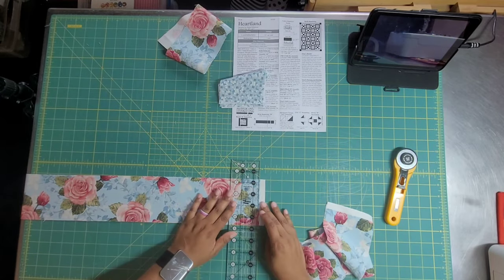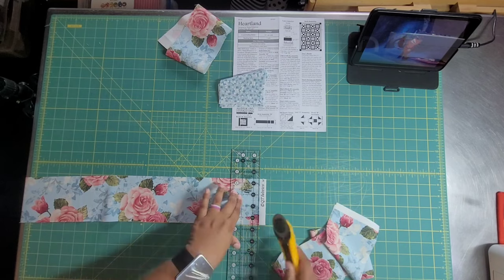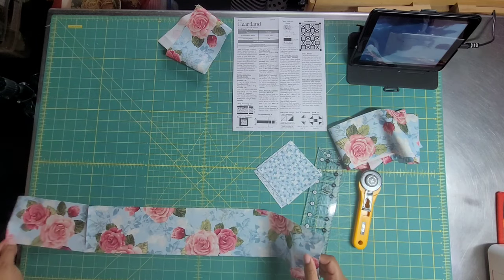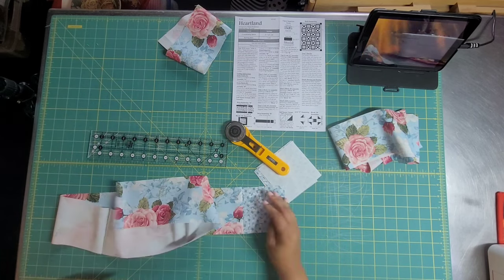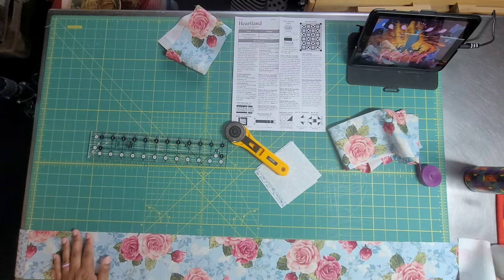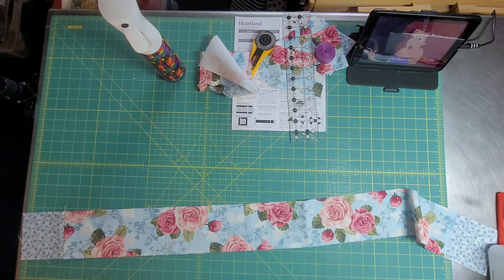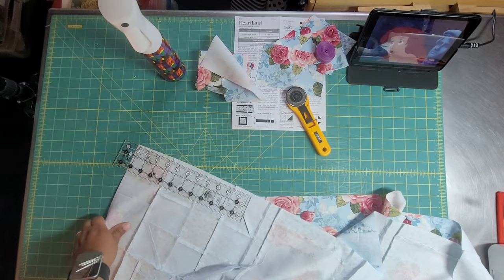These are the border strips — I'm taking off the selvage end. I put on the cornerstone, then measure how long I need it to be, mark it, cut it, and sew another cornerstone on the other end. Now I have cornerstones on both ends. When you do this, I suggest you pin so the cornerstone lines up exactly where you want it.